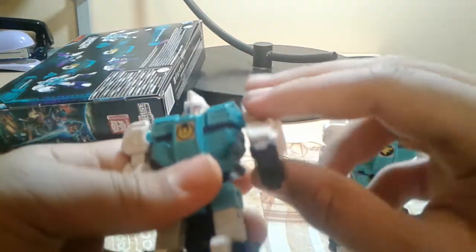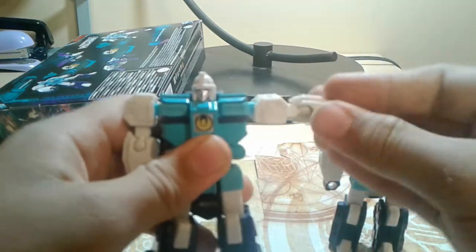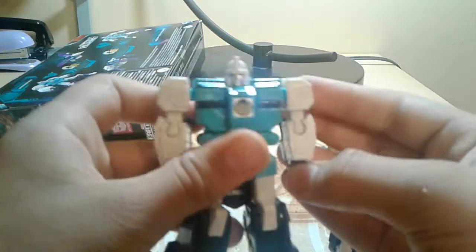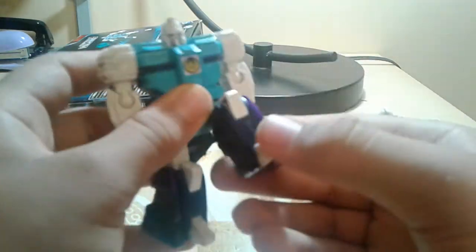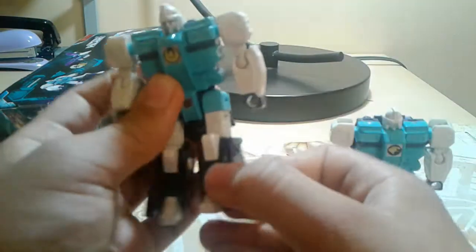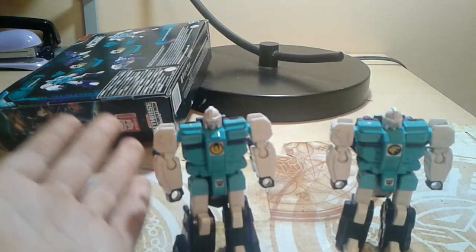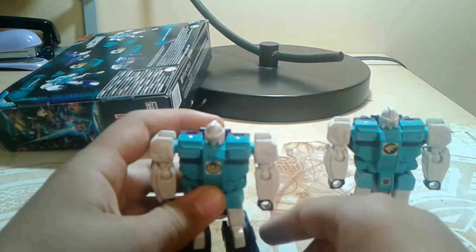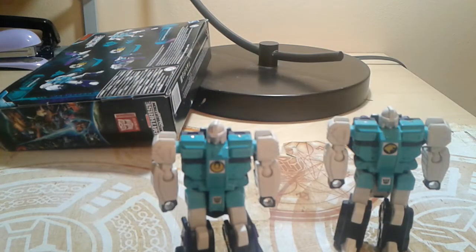Articulation: the head can look side to side, and same on this guy. You also got the bicep swivel. So that is my review for these two. If you want me to do more Earthrise stuff, then let me know in the comments. Bye.